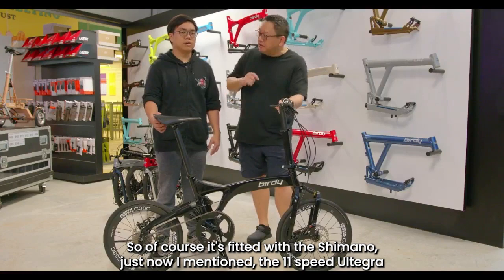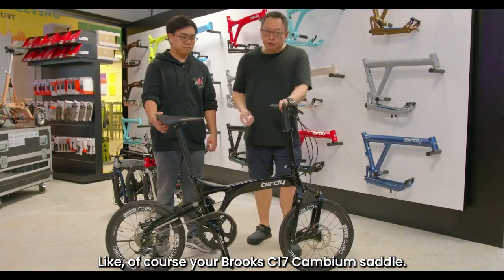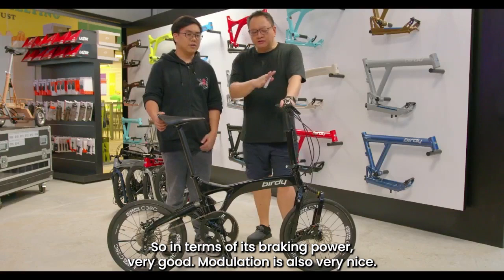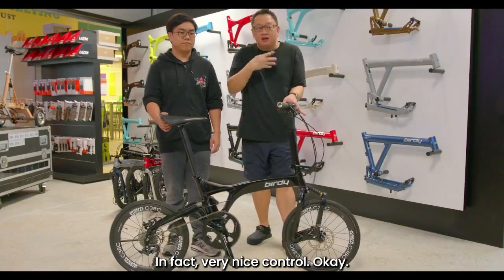It's fitted with Shimano 11-speed Ultegra, a Brooks C17 Cambium saddle, and Junetech GT brakes which use four pistons — so braking power is very strong, modulation is very nice, and it doesn't feel tacky; it offers very nice control.